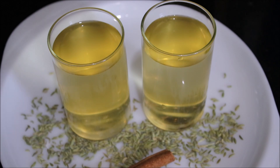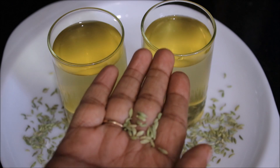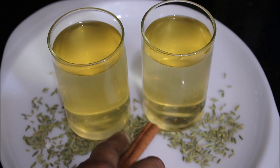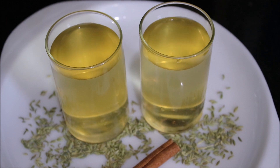Fennel seeds on the other hand is an appetite suppressant, so you feel full for a longer time. Together, these 2 ingredients — both cinnamon stick and fennel seeds — help in reducing weight. This drink is very very effective.